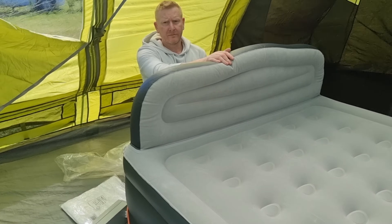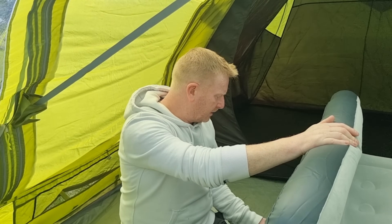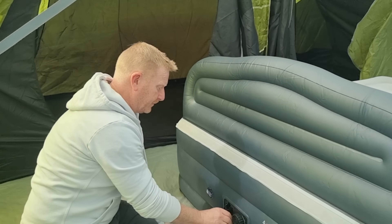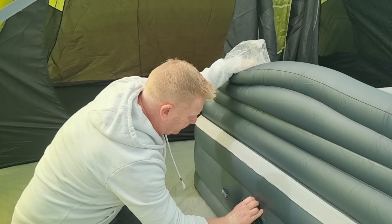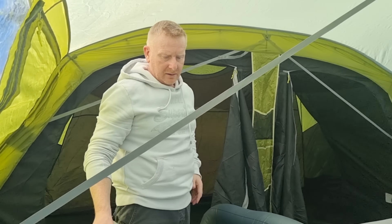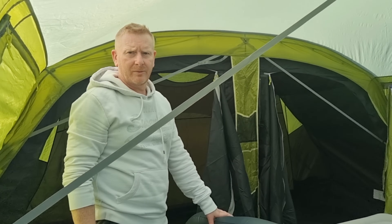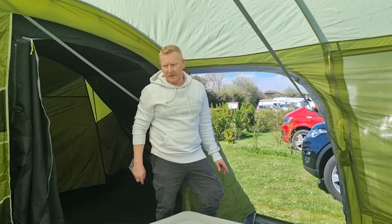So that was five minutes to inflate — I was actually inflating it there with the valve open, so it probably will go up in about three minutes. The joy of this is the fact that because it's an electrically operated valve and pump, if it does go down slightly, it's not much hassle to put back up. Obviously you do need an electric hook-up, which we fortunately have.